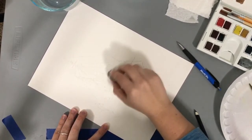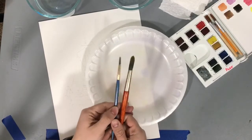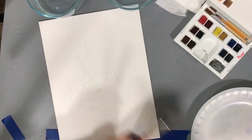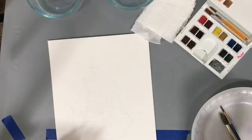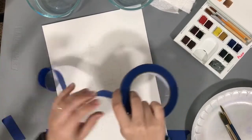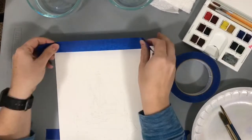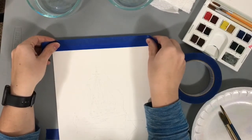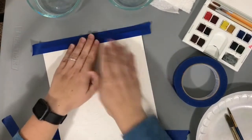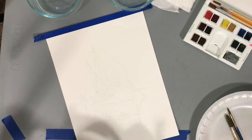I can still see the faint lines but nobody else will be able to see them later. You only need two brushes for this: a small round and a medium to large round. Don't forget your paper towel pieces, and if you have tape — this is just painters tape from Walmart — washi tape works well for this too. I'm going to do a half-inch border. Because the painting is small and the tape is really wide, I'm going to tape off my border here.